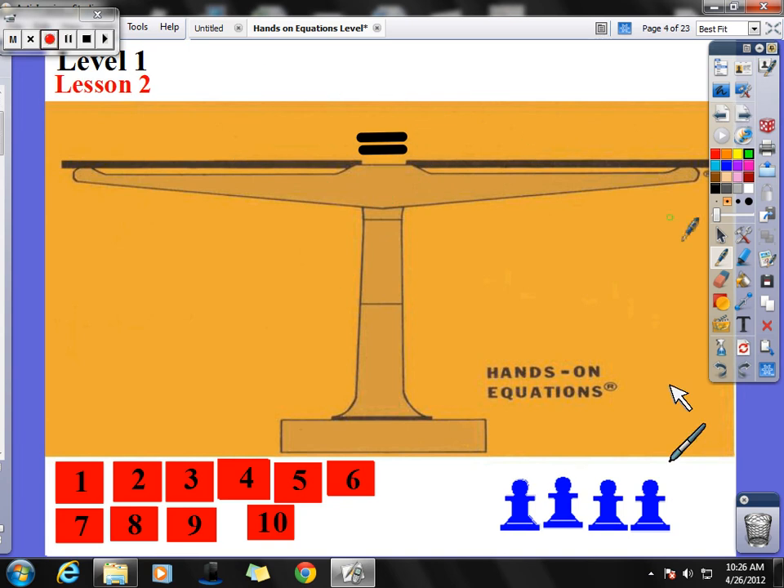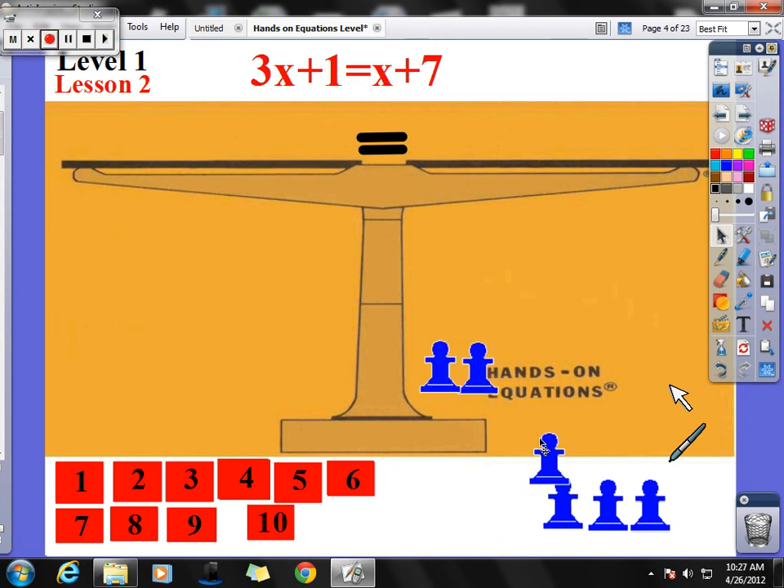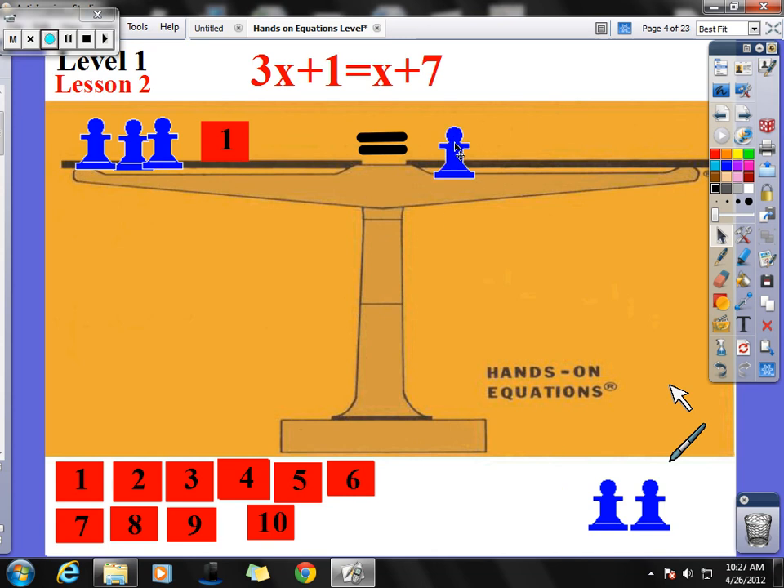Let's try a couple more examples. I have 3x plus 1 on one side, and x plus 7 on the other. Using guess and check, I know this side has to be more than 7. Let's try 1: 1 plus 1 plus 1 plus 1 is 4, and 7 plus 1 is 8, and 4 does not equal 8. So it's obviously not going to be x equals 1.